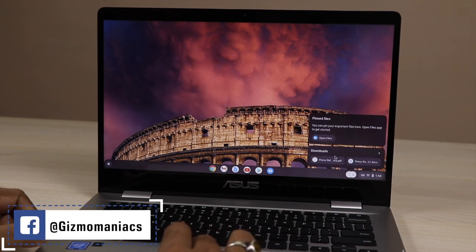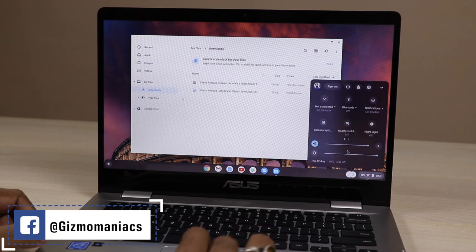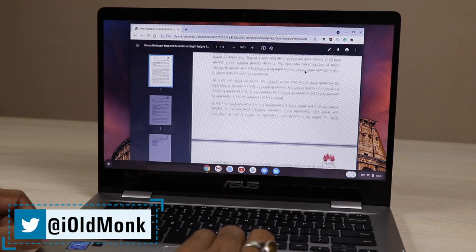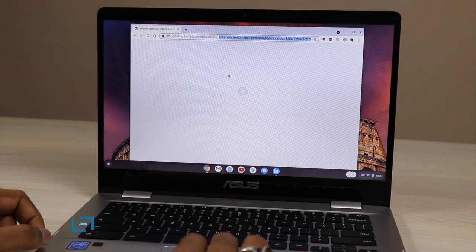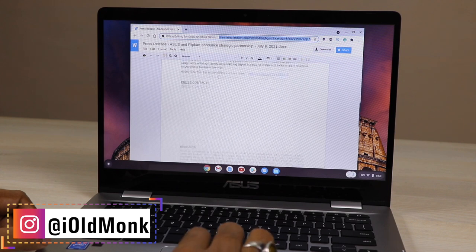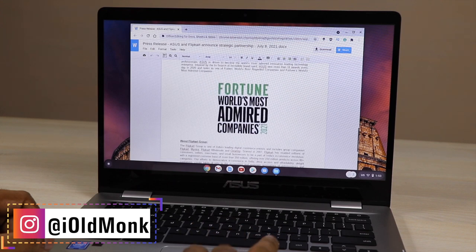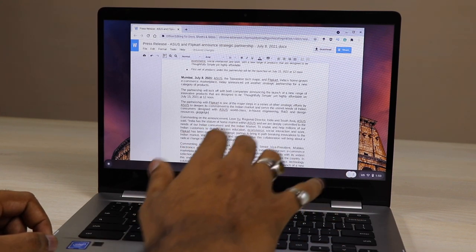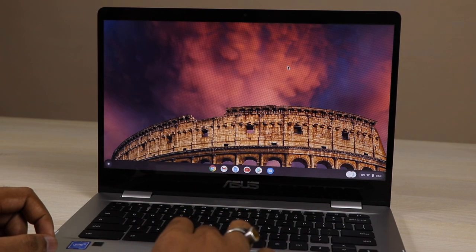Coming to the next question: opening and editing a PDF or a Doc file. Yes, you can do that. I am opening a PDF file and it opens very easily — you can edit it too. Here I am opening a Doc file in Google Docs, and you can similarly do that for Microsoft Office also. There is no issue editing offline, checking documents, or editing PDF files — you can make changes as well.